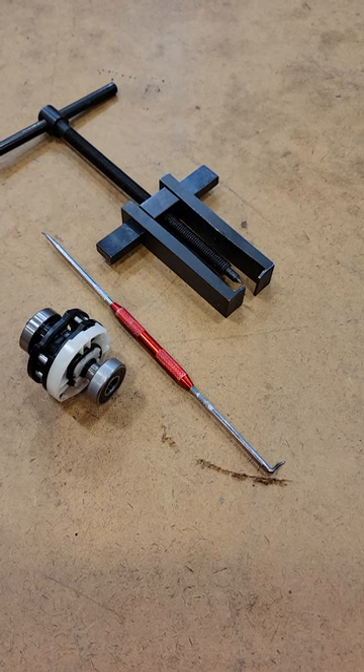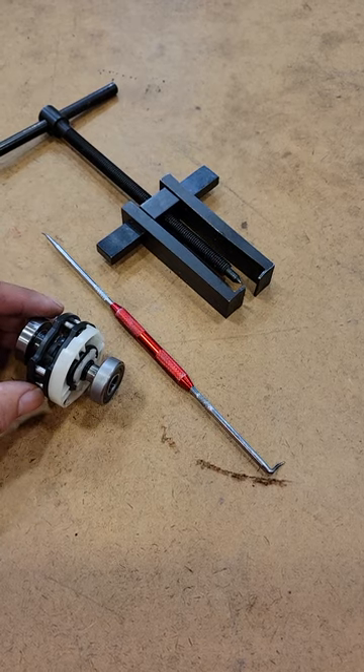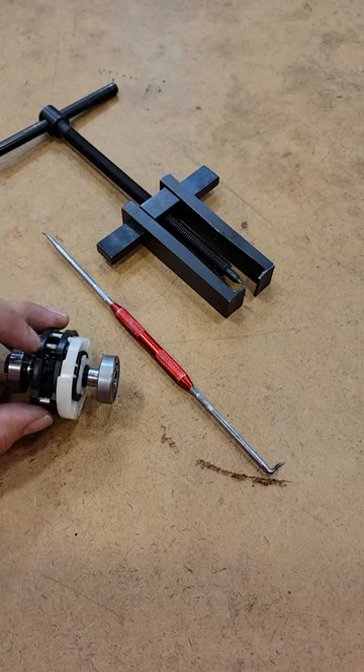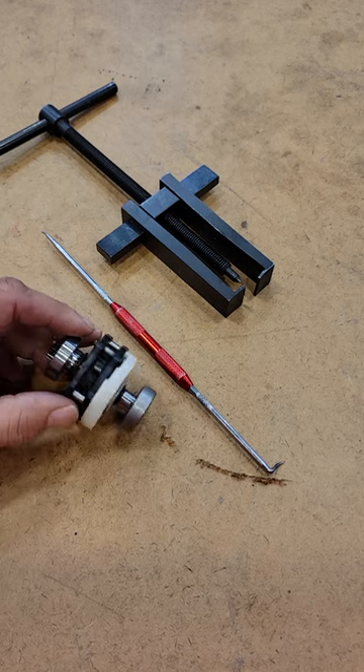This is a quick video on taking apart the pinwheel for a Metabo HPT air spring nailer. The pinwheel is what drives the driver up and down inside the tool. When you replace a driver it comes with a brand new number one pin, which you should change out, because if there's wear on the driver then there's wear on this pin and you'll have to change it out.